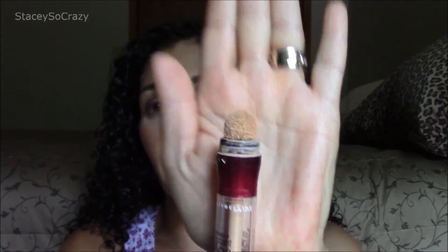My next product is also by Maybelline — it is the Instant Age Rewind Eraser Dark Circle Treatment Concealer with goji berry. It has this weird spongy-type applicator to it. This is in the shade light, which I'm not fair-skinned obviously, but I like to brighten the under eye and it does work very well. I already have a new one that I'm using — great product.